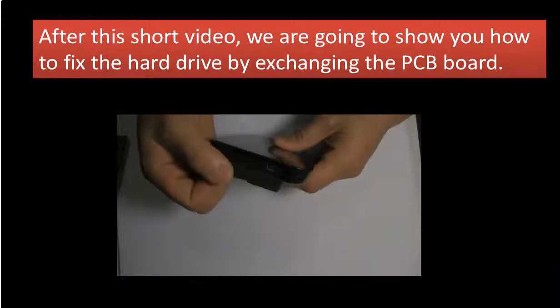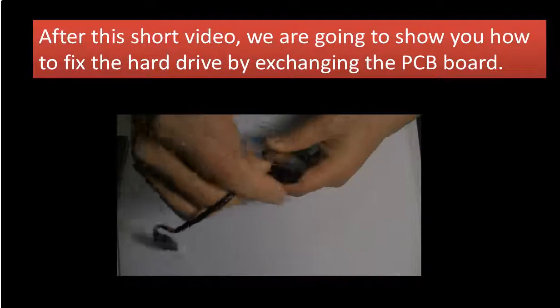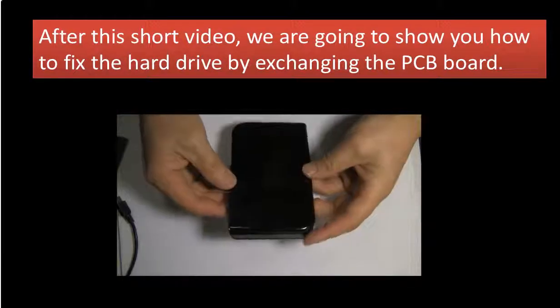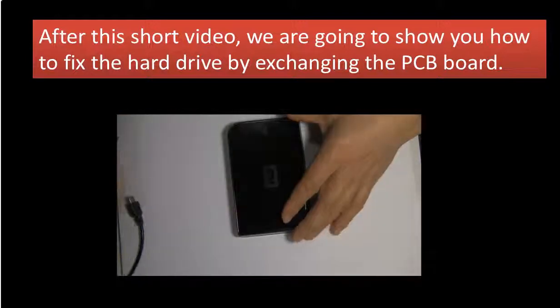This is the USB port, and this is the USB cable. Now we are going to open the case to see what is inside the portable hard drive.